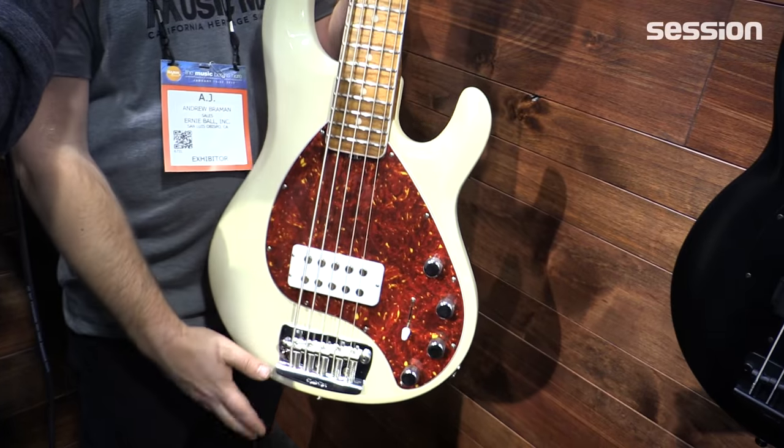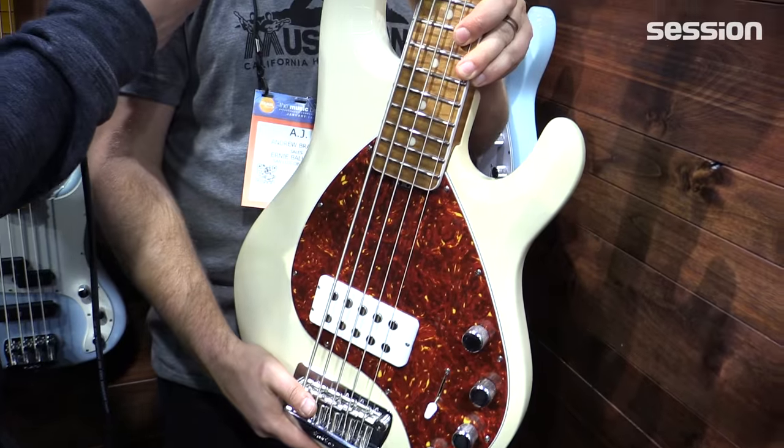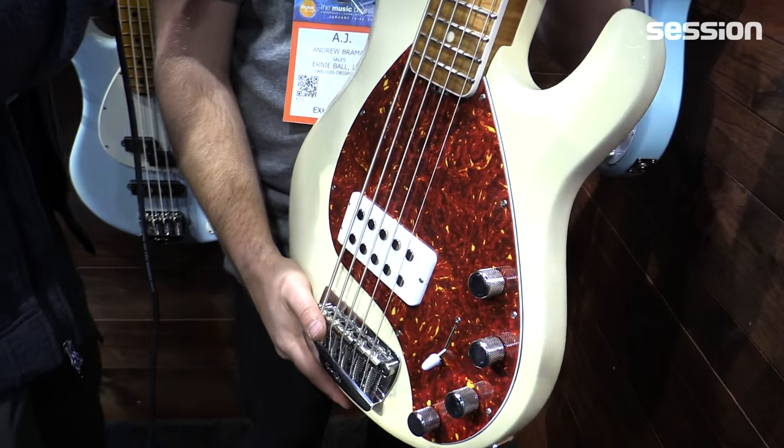It's got a ceramic humbucker. Stingray 5's have been alnico for a few years. We did make them with ceramic pickups from '91 to about '08.